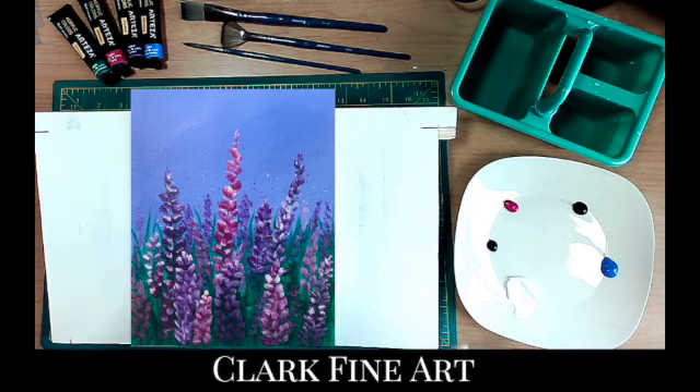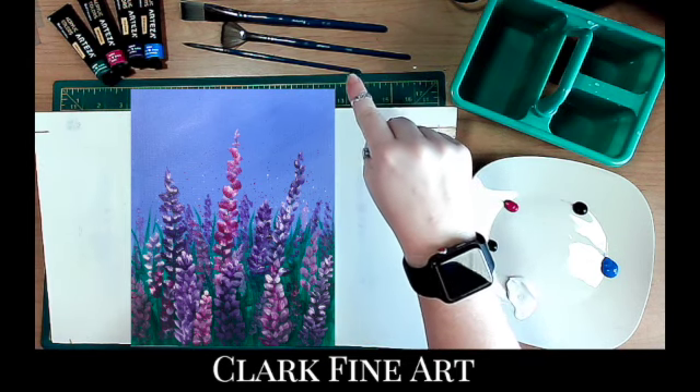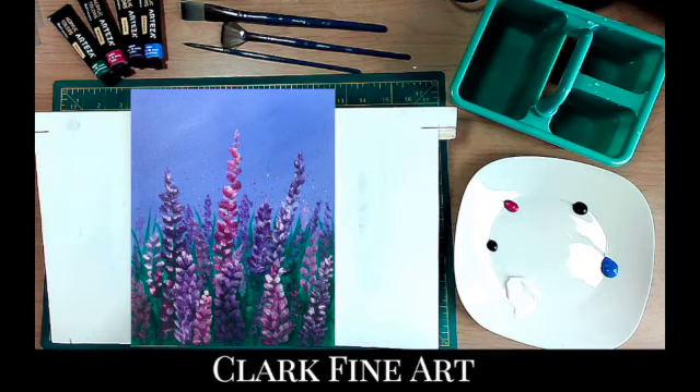Our supplies for today: we will be using a flat brush, a fan brush possibly, and a round. The colors are phthalo green, rose, violet, cobalt blue, and titanium white. So if you're going to paint this one, gather your supplies and let's get started.